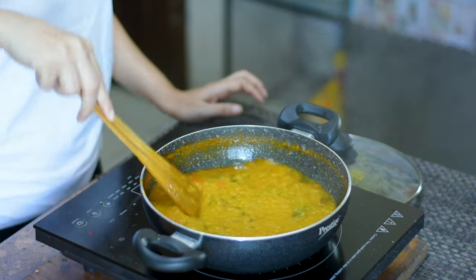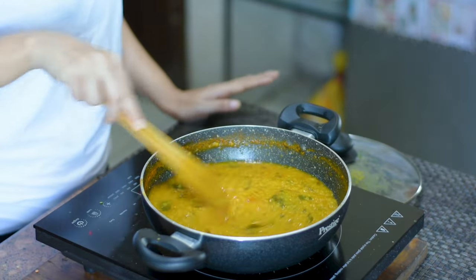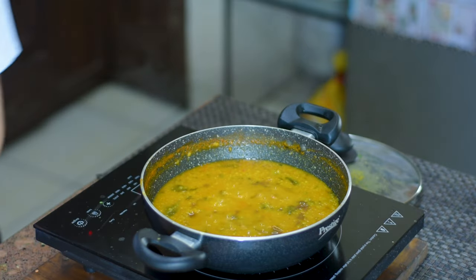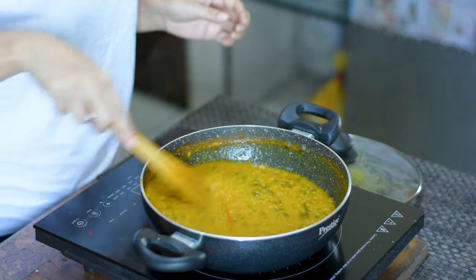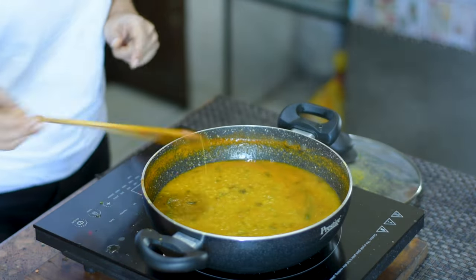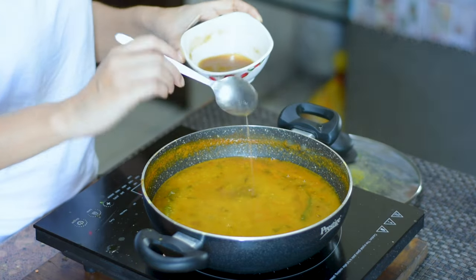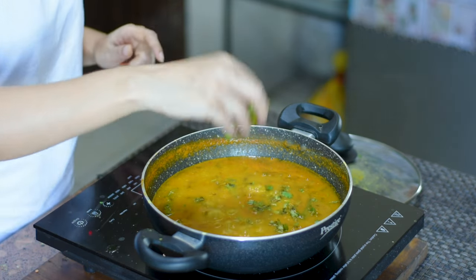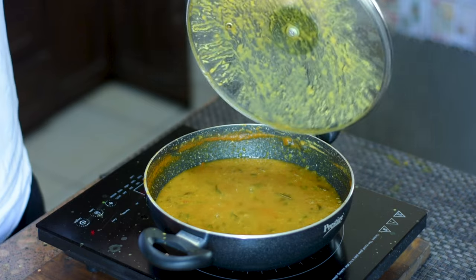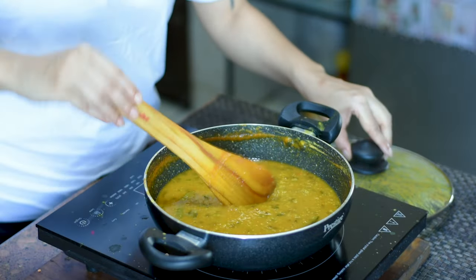We'll cook this for a few minutes, then mix it well. The dal has thickened nicely. Now we'll add a little more water and keep the flame high. Remember to keep stirring the dal so it doesn't burn. I'm also adding some tamarind water here — you can add more or less tamarind according to your taste. I've added four tablespoons of tamarind water. After that, we'll add finely chopped fresh coriander leaves and mix it in. We'll cover it once more and let it cook. Open the lid and check — the dal is fully cooked, thick, and smells wonderful.